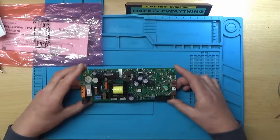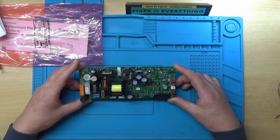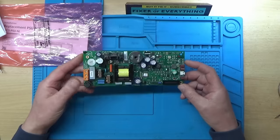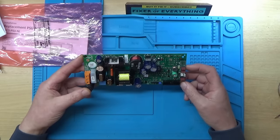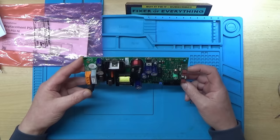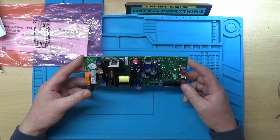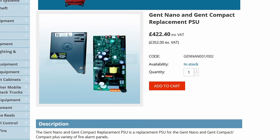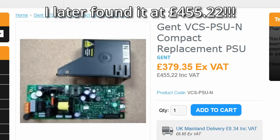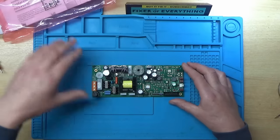Looking online for information on these boards revealed the price — £422.40 for one of these little boards, which was quite a shock.